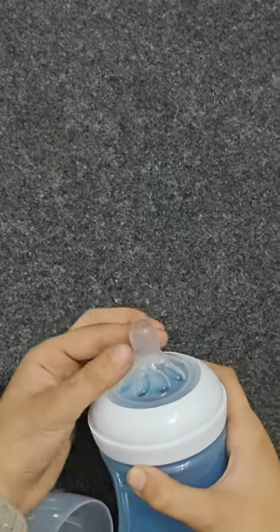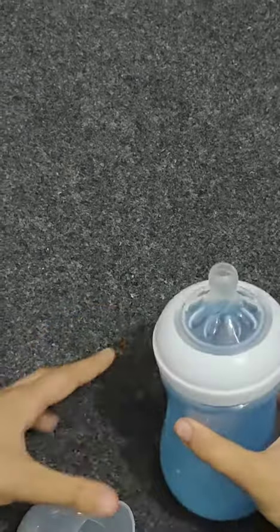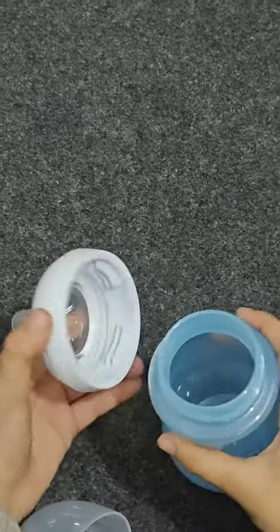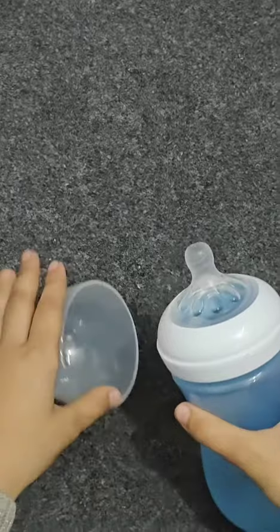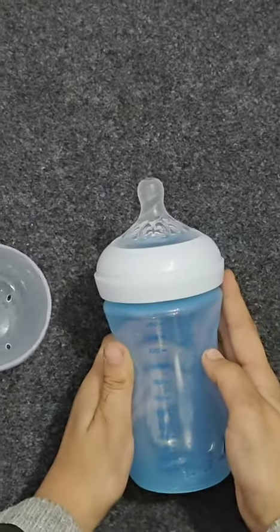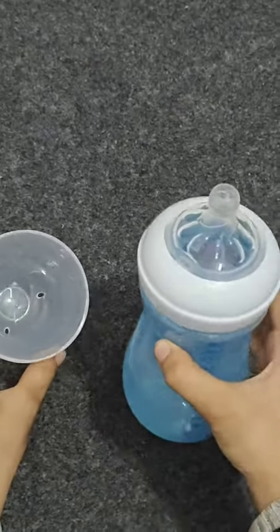Here — you can see it's labeled right there. The nipple is very flexible and very squishy. This is the opening of it, and the quality is very nice. It's plastic but it's really hard and sturdy.